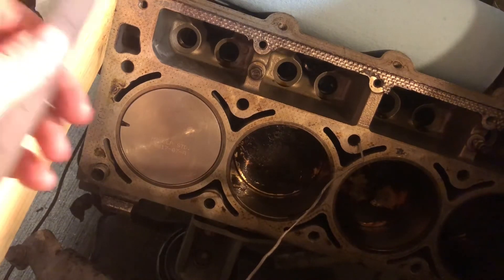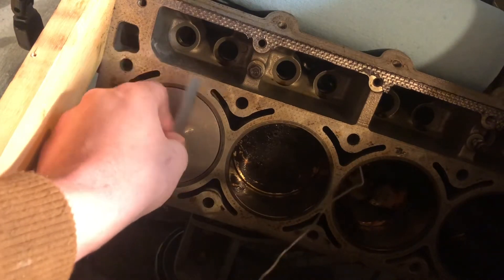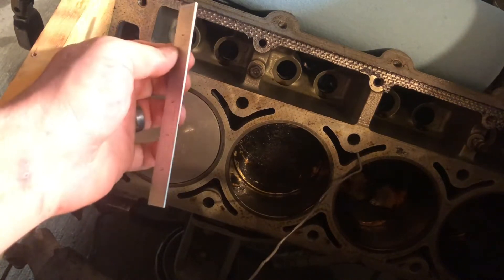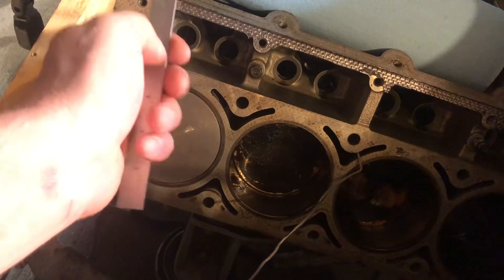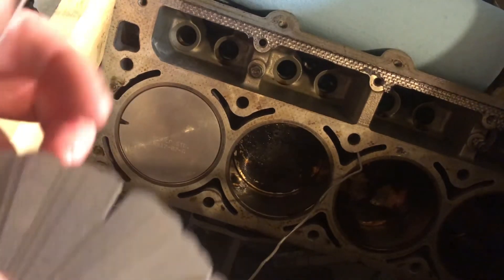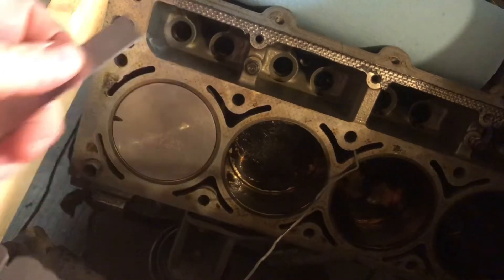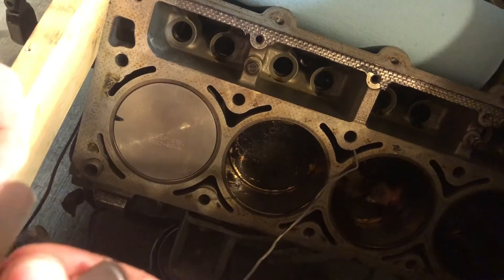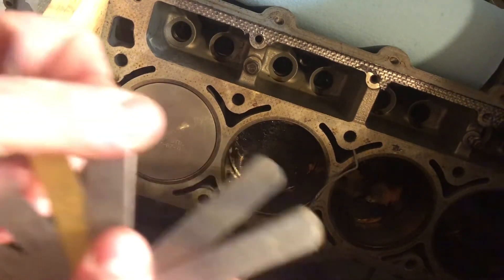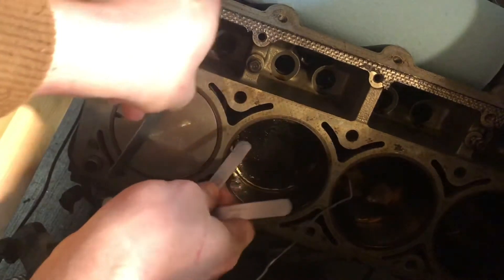You can get something flat, like a straight edge. Normally you'd put it straight across the deck surface and then slide your feeler gauge under, between the piston and the straight edge. But since we already measured it, we know the piston's actually sticking out of the block six thou. So what we're going to have to do is rest the straight edge on the piston and then measure between the straight edge and the block. Anyways, we don't have to mess around too much here — we know what the gap's going to be, but I'll show you anyway.